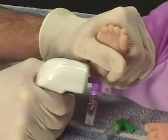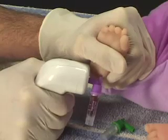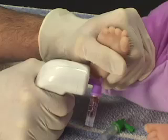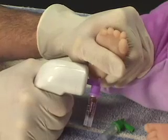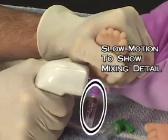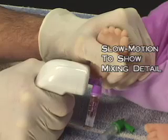The vacuum action draws the sample into a collection vial. This eliminates the need to scoop, which causes hemolysis, and less squeezing is needed because the vacuum will collect even the smallest drops — you don't need a large hanging drop. During collection, air being pulled through the vial causes the sample to mix automatically with the anticoagulant in the vial, eliminating the need to stop and tap and mix the sample during collection.